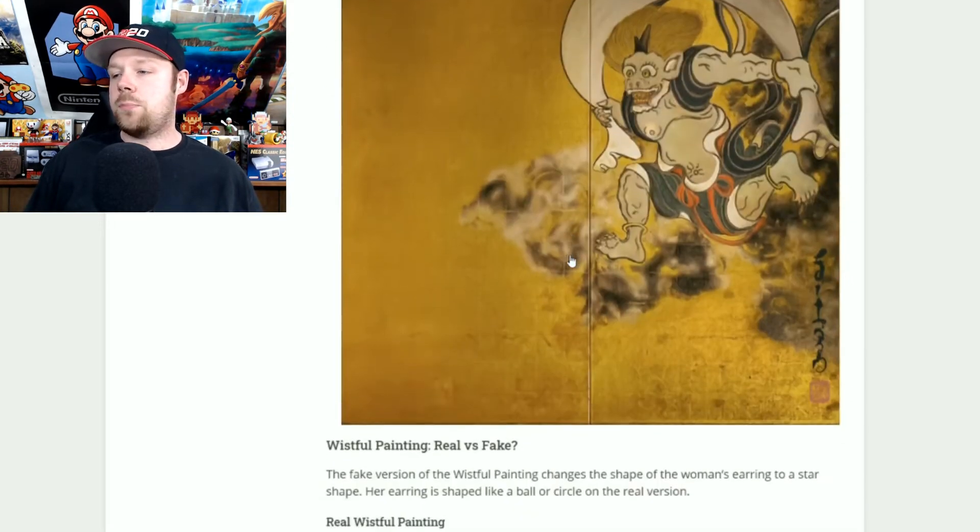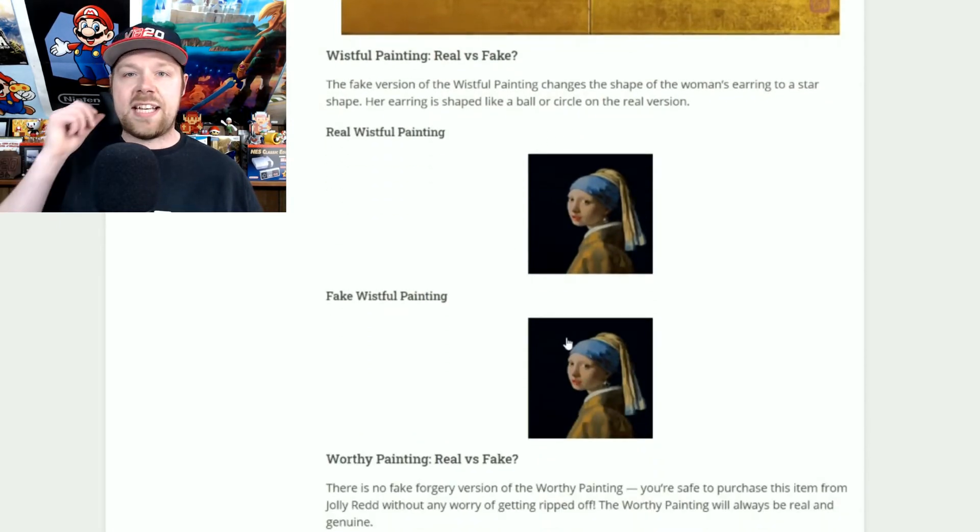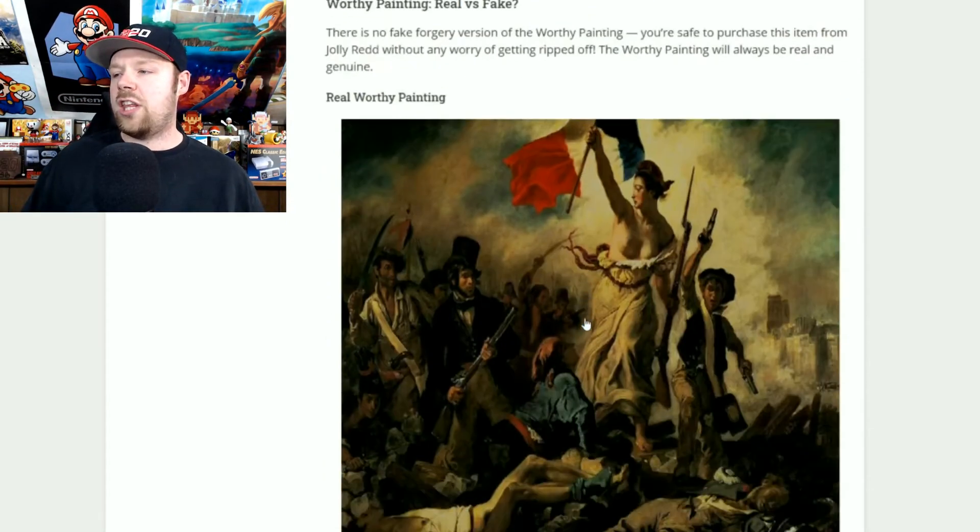The wistful painting is a little easy to figure out because it's all in the earring. If she has a star earring, it's fake — do not buy it. If she has a circular earring, go ahead and buy it because that one is real.